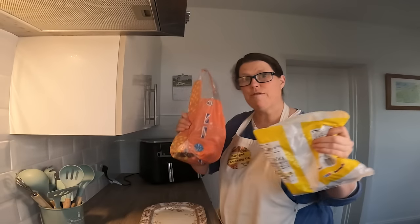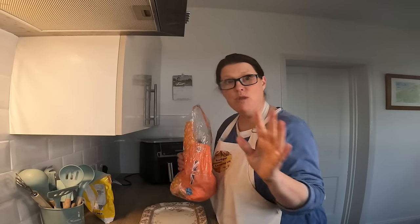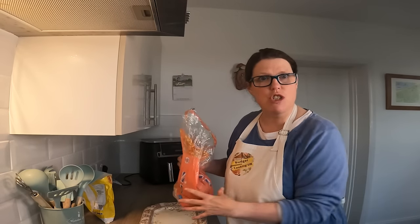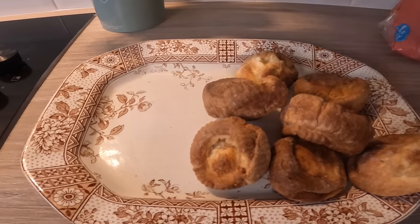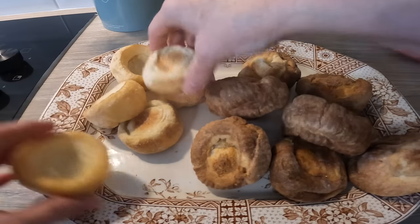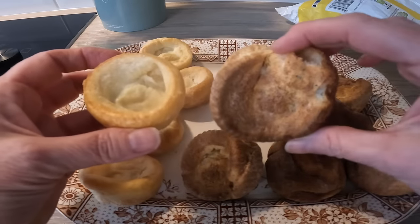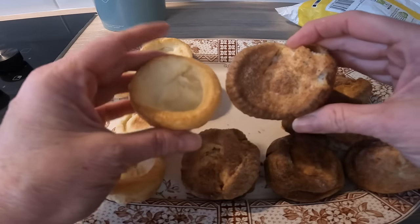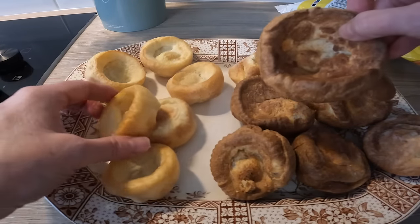I've got frozen shop-bought Yorkshire puddings here — these particular ones are from Asda, basically 15 for 60p, which works out at 4p each. My Yorkshires: I made 18 for 72p, which also makes them 4p each. Same price — but mine are bigger. Even my cup case ones are bigger than the shop-bought ones, and this metal tin one is even larger. You can see straight away the homemade ones are definitely better.